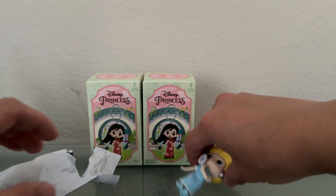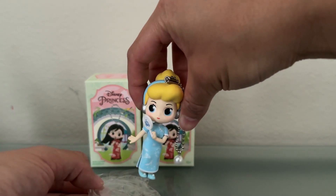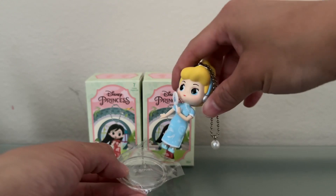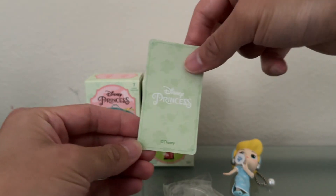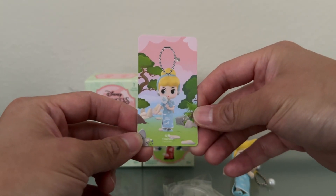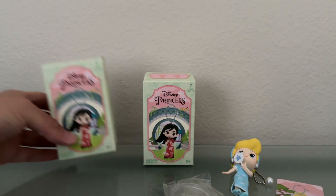It looks like they could stand on their own because there are holes on the bottom. The bag also has a display base inside, so you can display your character on a clear base in case you don't want to hang them on a purse or backpack — which is a really nice touch. And here is the collector's card for Cinderella, with that nice green pastel coloring we saw on the front of the box.